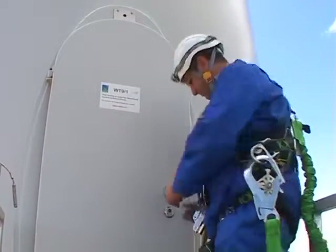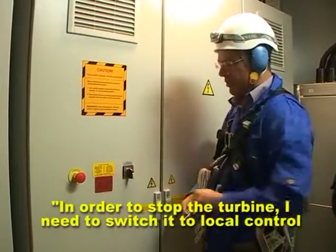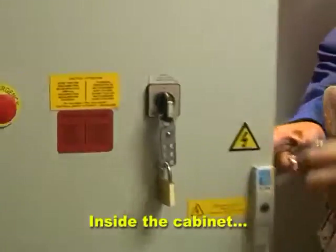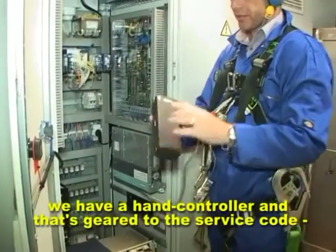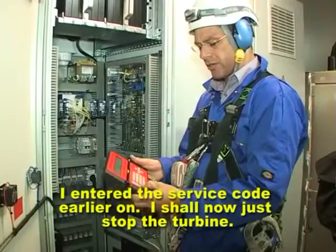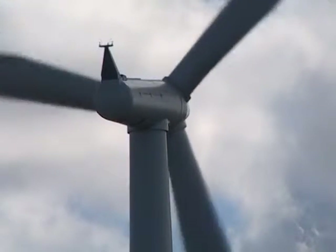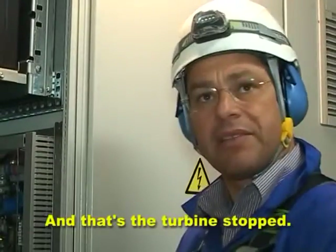Let's have a look inside then. In order to stop the turbine, I need to switch it to the local control beside the cabinet, then to the hand controller. Once we enter the service mode, you simply press stop in order to stop the turbine. And that's the turbine stopped.